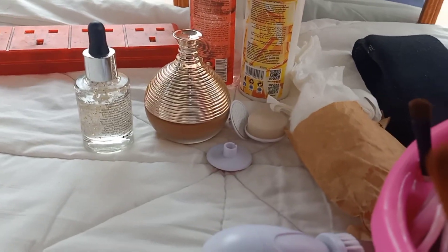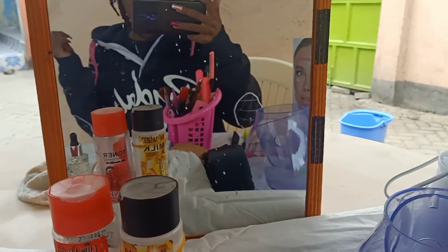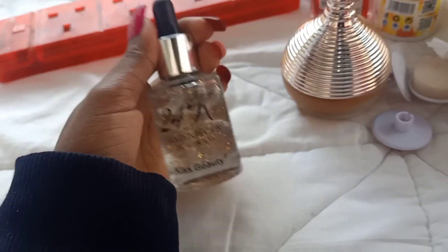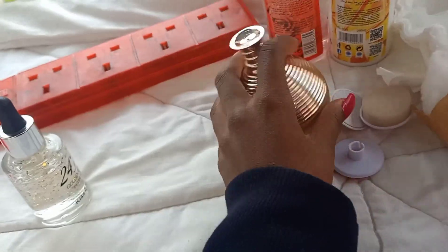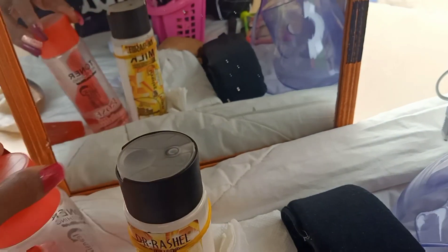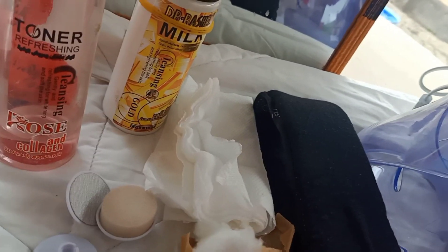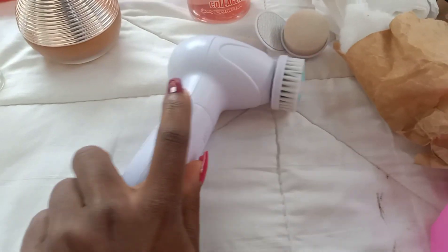Before we start the video, I just want to show you guys what my skincare routine consists of. We have a primer oil, we have the toner and the cleanser, we have some cotton just in case, and some serviettes and some brushes for the massage thingy — I don't know what it's called.